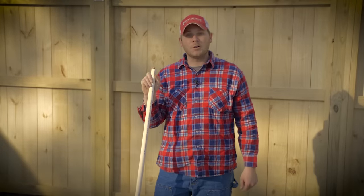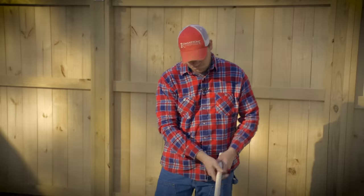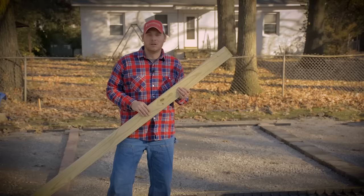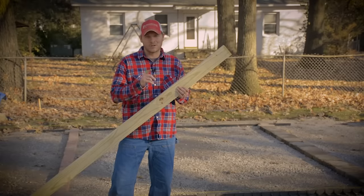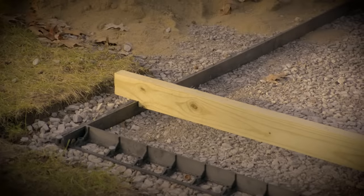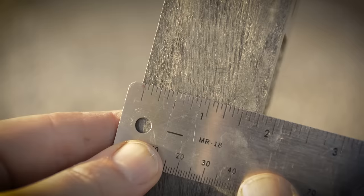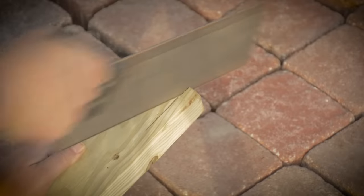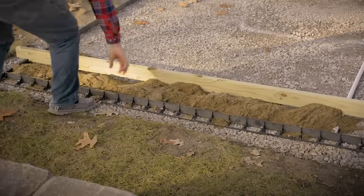For our screed rail, we're going to use a three-quarter inch PVC pipe. The good thing about this is it's cheap, and it's got a one-inch diameter. With both paver restraints in place, we can use those to screed off of. Cut a notch in your screed board big enough to leave a one-inch gap between the board and your base. This restraint measures an inch and three-quarters, so I'm going to cut a three-quarter inch notch in my board that will leave a one-inch gap. Our board is cut, so now we are ready to screed one inch of sand.